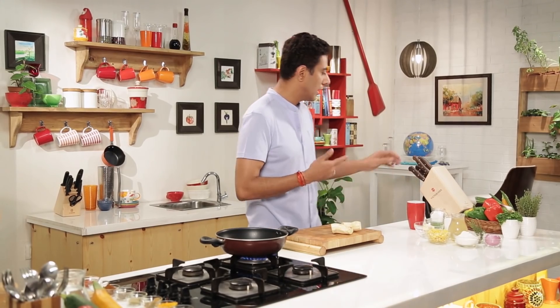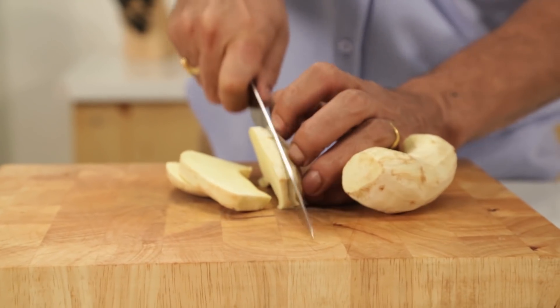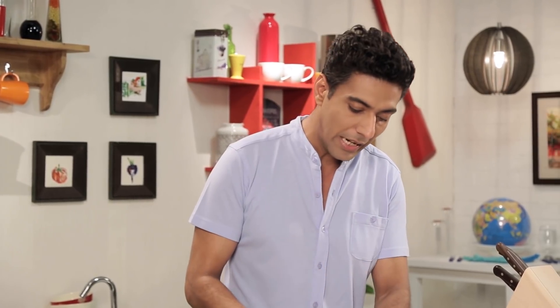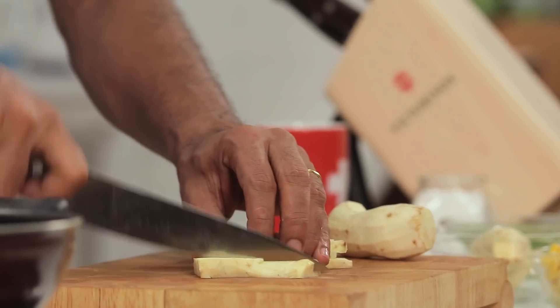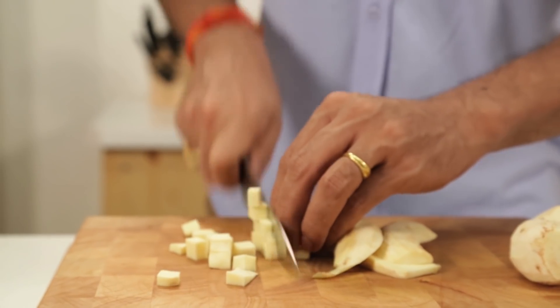We have sweet potatoes here which are peeled. So here I am using a premium Victorinox. Its handle is a Rosewood handle — do you know what that is? Rosewood comes from Hindustan. It is treated so that it will be waterproof and won't shrink, and after that it goes into the handle of the knife. How cool is that?